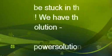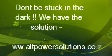If you need any more information, please be so kind to WhatsApp me, SMS me, email me, or contact me. Just go to the website: www.altpowersolutions.co.za — that's A-L-T powersolutions.co.za. Thank you.